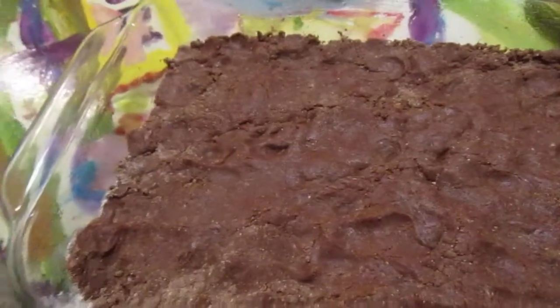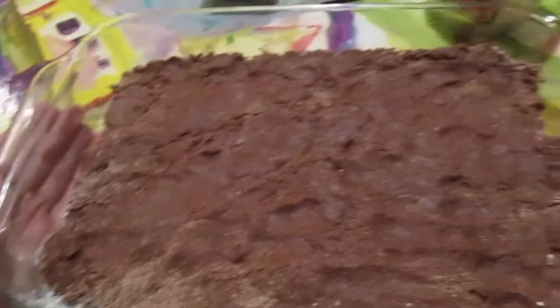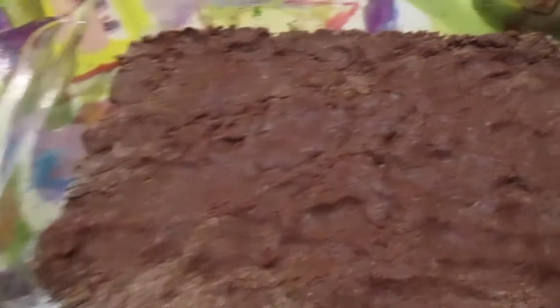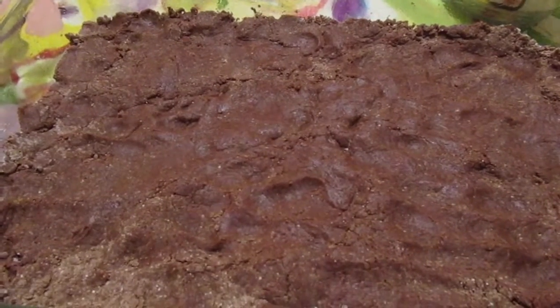So after you're done doing the dough, you're going to press it into a 9 by 13 inch pan. Your dough should look like this. And now let's move on to making the cheesecake part.